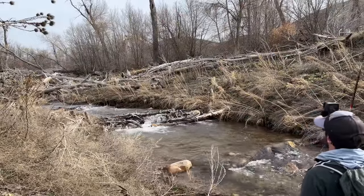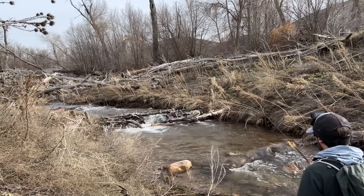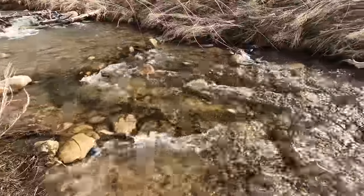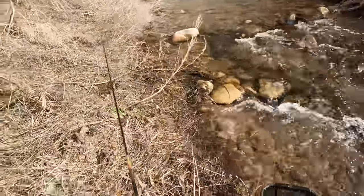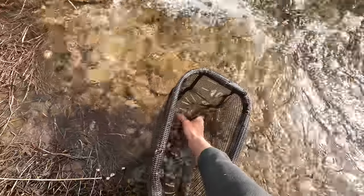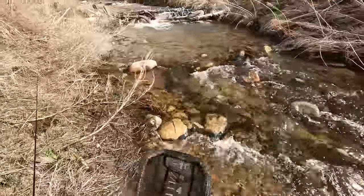Got one — oh, darn it. I was slow on the hook set. That was a good-sized fish too, in the 10 or 12 inch range I would say. Got him again — I think it's the same fish. Oh, smaller than I thought, but it's a little cutthroat trout. Beautiful fish. Cutthroat are just incredibly pretty fish.